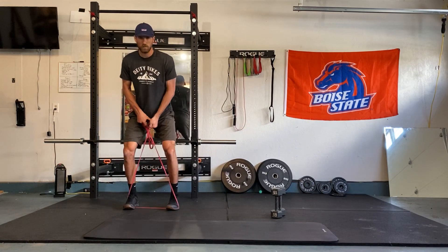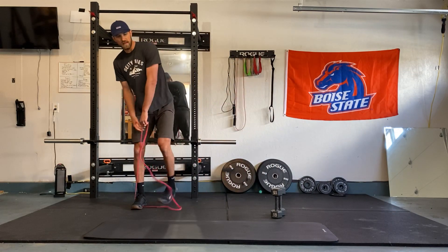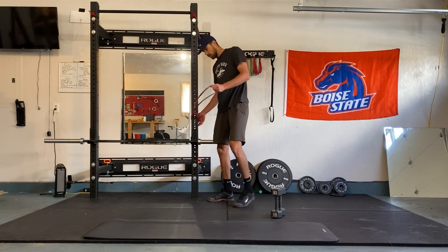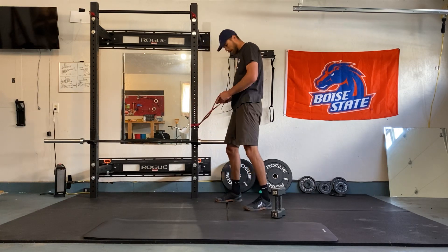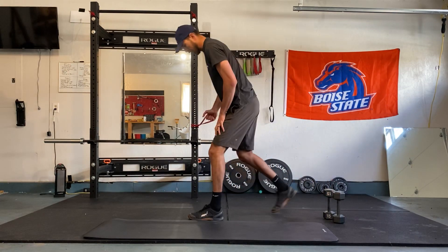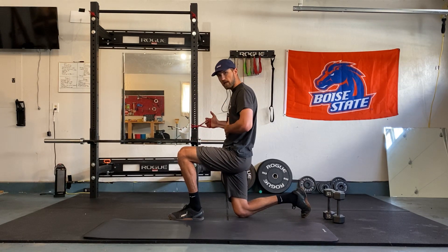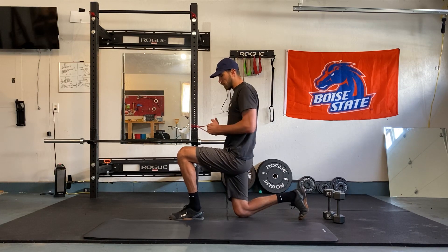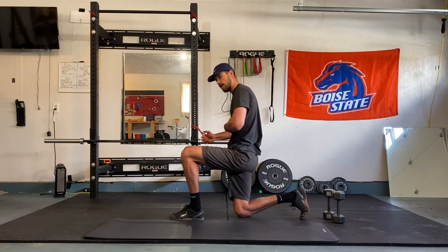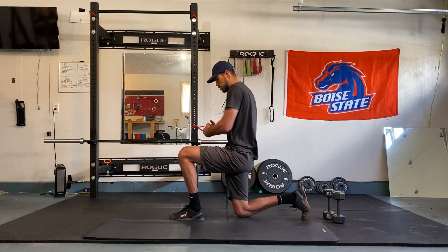Let's go there and back one more time. I'm going to use this same band — tie it up to a rack, a door, anything at home. A partner can work too. I'm going to go half kneeling: inside leg down, outside leg out. Have the band tied about belly-button height. Ribs are in. Bring it in front of your belly button. Right away you're going to feel the band wants to pull it over to the side.